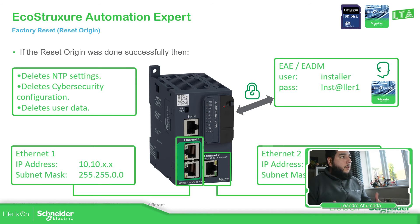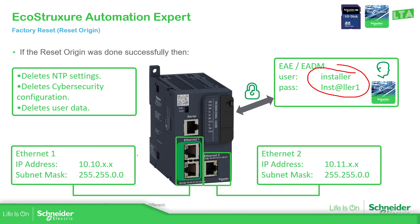Now we have done the reset. The controller by default has credentials that allow us to connect using EcoStruxure Automation Expert and also EcoStruxure Automation Device Maintenance. The default user and password are shown here. By default, the Ethernet port 1 configuration is 10.10.10.10, and the last digits are based on the last four digits of the MAC address. The same applies for Ethernet port 2 — 10.11.x.x — with subnet 255.255.0.0.